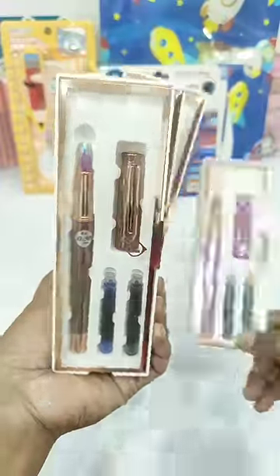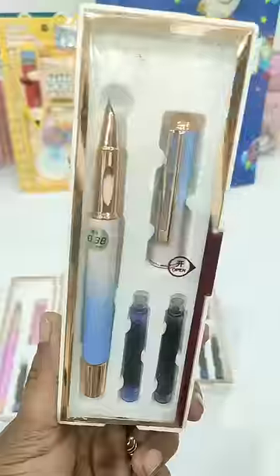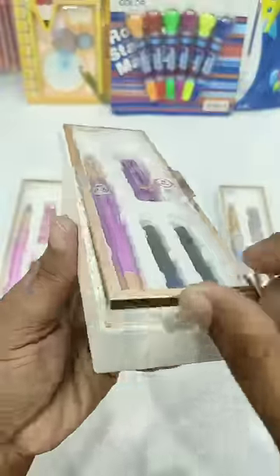Today I have a very beautiful and colorful fountain pen which comes in 5 different colors, and this one pen's price is Rs. 200. You can see that this fountain pen look-wise is so much attractive that you can gift your loved ones a beautiful option. In this pack,